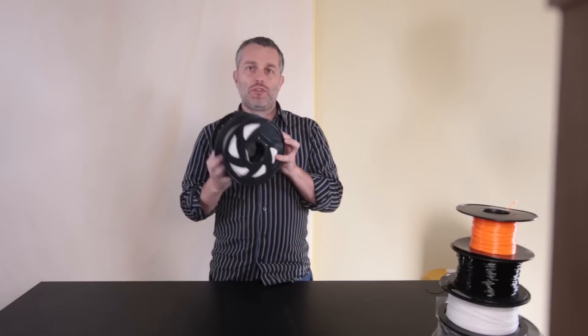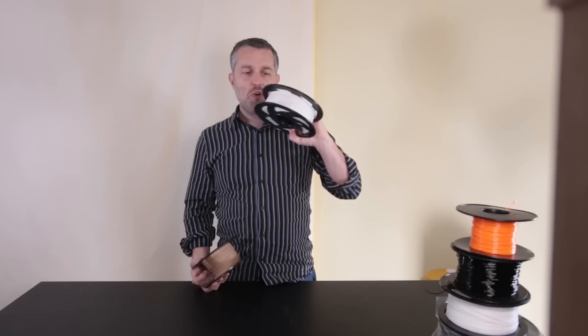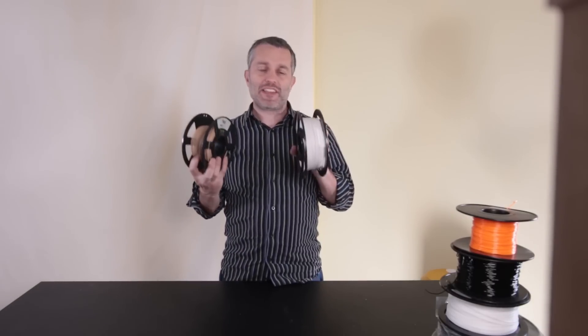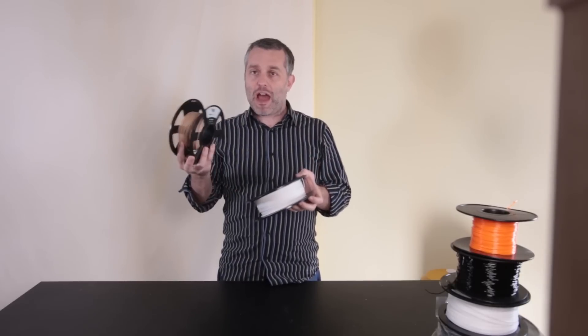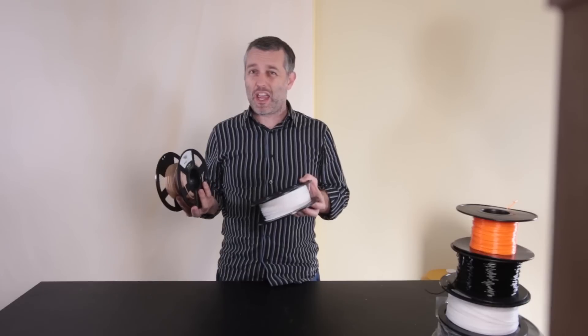Let's talk about filament for a minute. Here we have two types of PLA — brand X no-color PLA and some wood fill. Both of these have something in common in that they are pretty much all natural. PLA is derived from plants, basically sugarcane or corn.